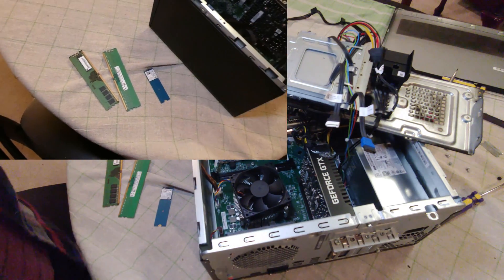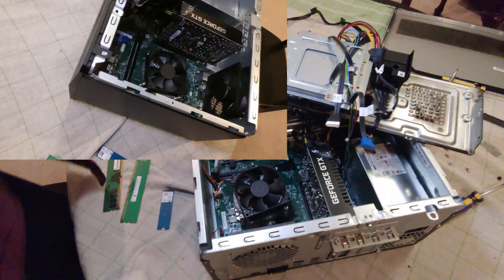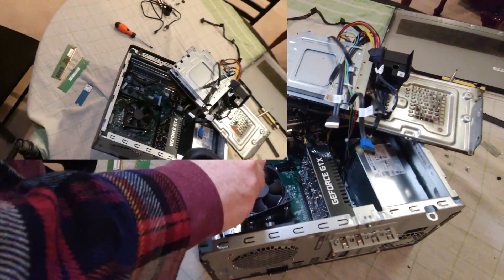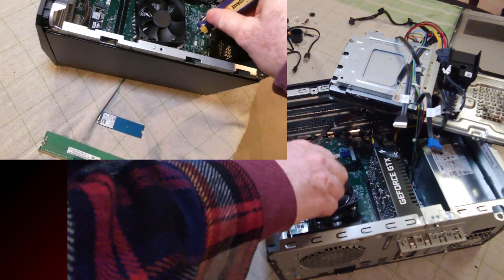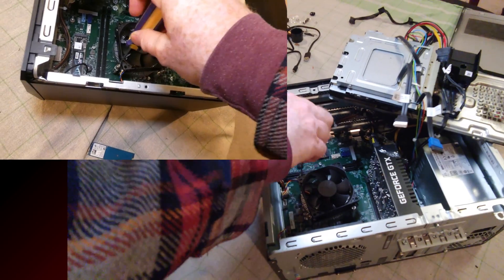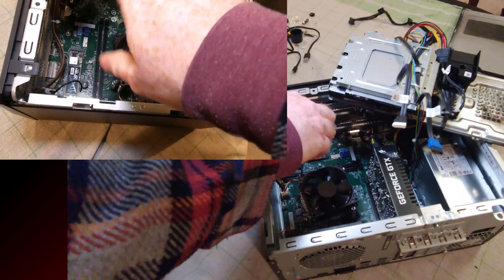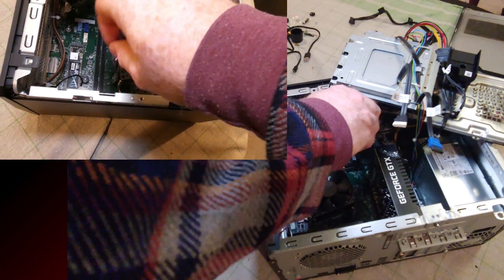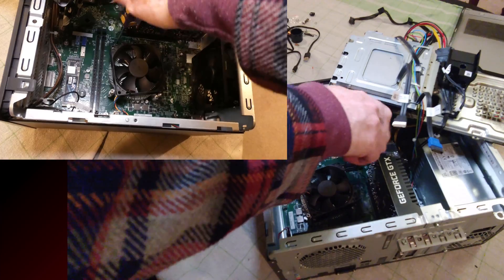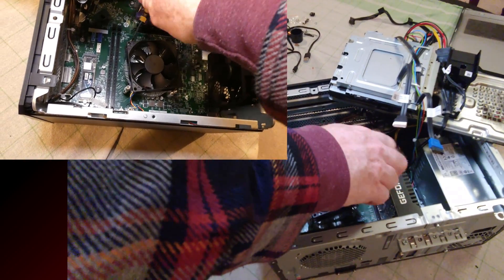I think I might even take out the CPU for you guys. Assuming we can get this out of here — it looks like it also uses a proprietary-type screwdriver — but the flathead does work. I'm thinking of either upgrading or downgrading the CPU, and I'll probably use part of this footage to show how to uninstall a CPU, then in a future video show how to install one.